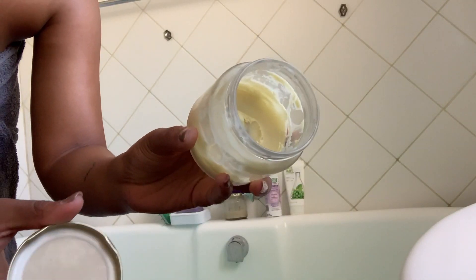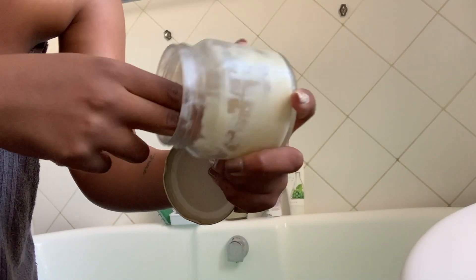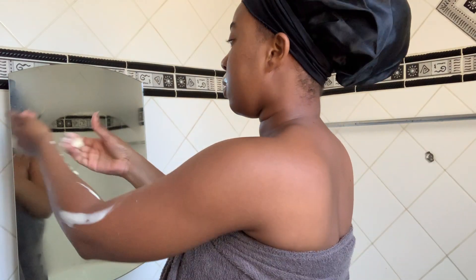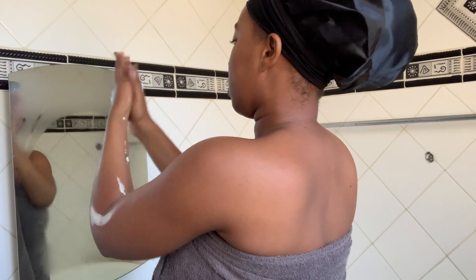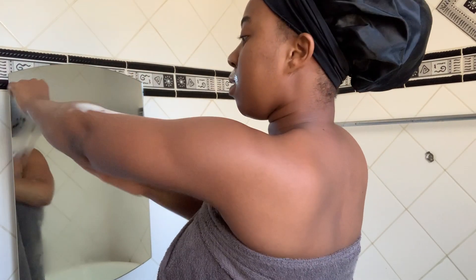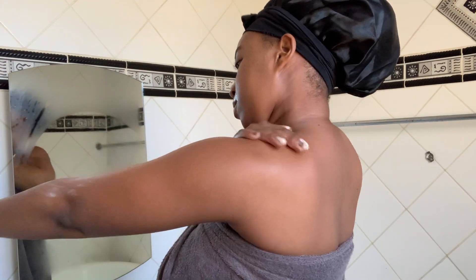Next I'm going to be using this whipped shea butter that I made and whipped myself — it's going to be available on my page soon. I love this butter, it's so moisturizing, but the consistency is quite hard. As soon as you rub it into your skin it melts in — and as you can see, the glow! Sometimes if I don't feel like applying something heavy I use the Dawn blue one — the one we were all influenced by.